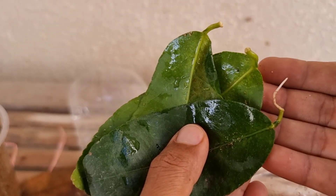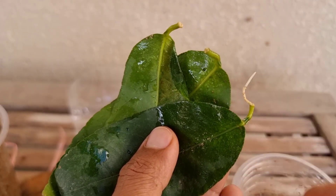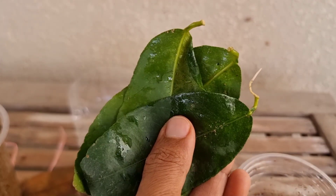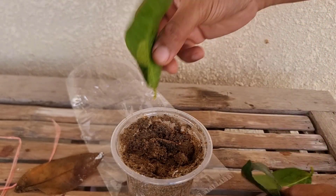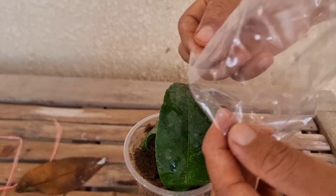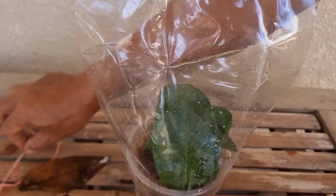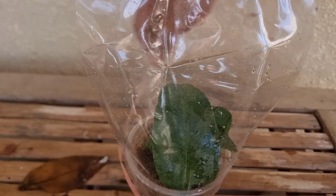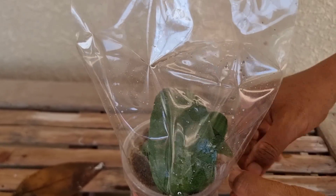When it has produced root, I'm sure that it will grow into a plant if we give it enough time. I want it to produce more root, so I keep it in the same place, because when it produces more root it will survive when we move it to a pot.